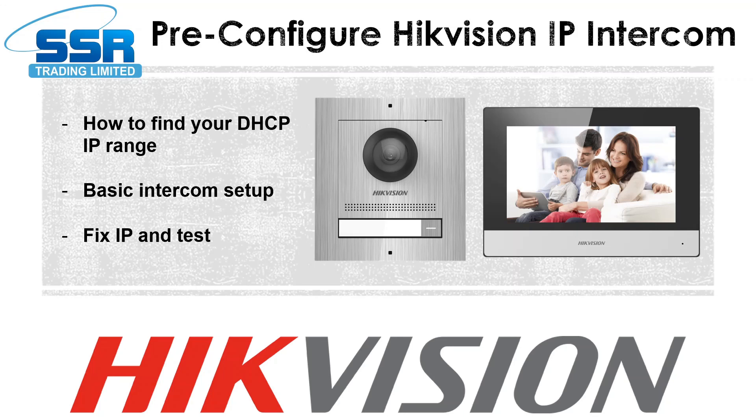So how do we do it? I've broken it down into three parts. First, you need to find out the IP range of the site you'll be going to - it's really easy to find and you just need a few IP addresses to write down and save. Then we're going to do a basic intercom setup, which will be slightly different with just IP and wires. And then right at the end we're going to quickly fix the IP and give it a test. Hopefully some of you are going to love this video and it'll save you a lot of time and headache on site. If it does, please don't forget to like and subscribe and leave a comment.